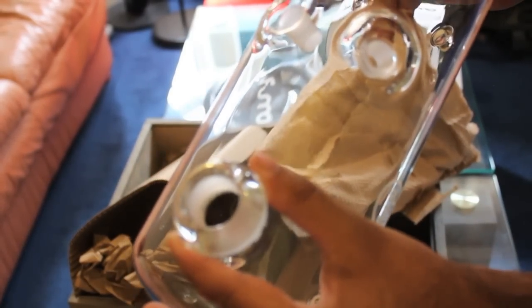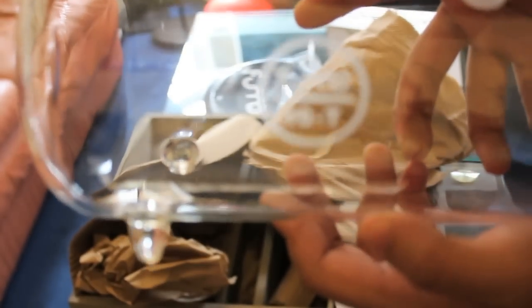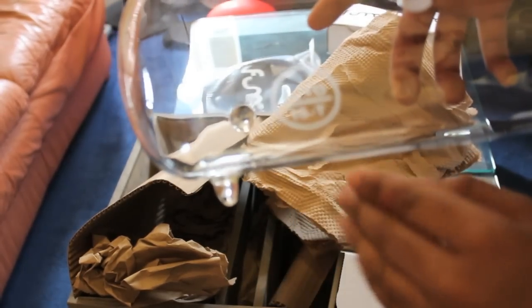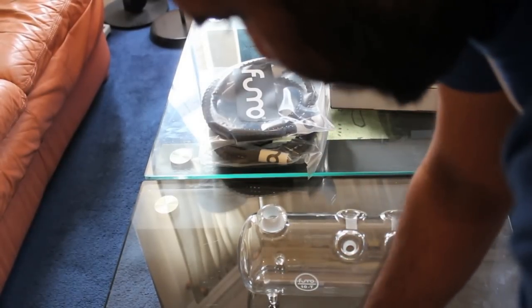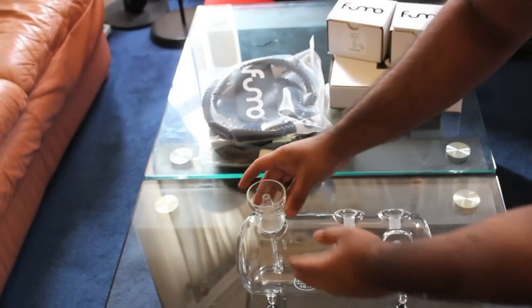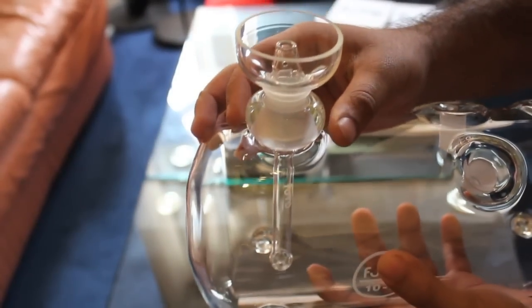You have the main port there for the down stem and bowl, and four ports to put in four hoses or your own combination of hoses and purge valves. You have the Fumo logo on the side, and I believe this line here is the fill line for your water — which is useful. Let me quickly assemble it for you. You have the tank, then the down stem which goes into the bowl. Just as I've been told, the down stem and bowl with that ground glass just slots in perfectly — no moving about, very airtight.